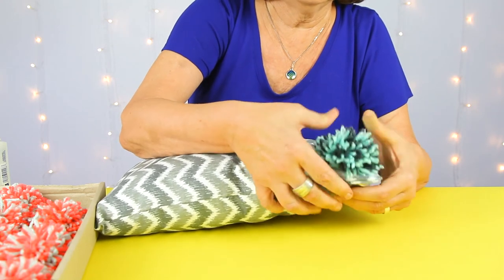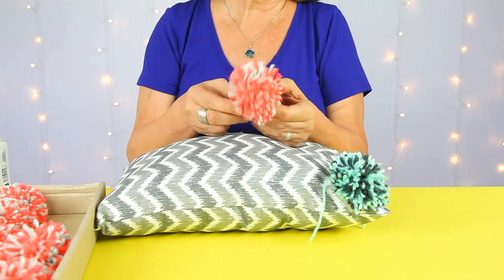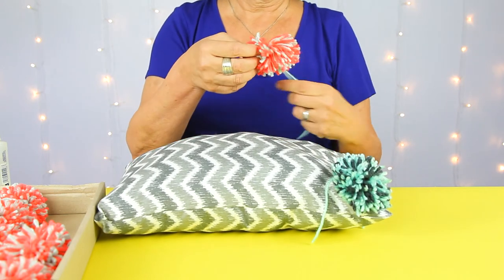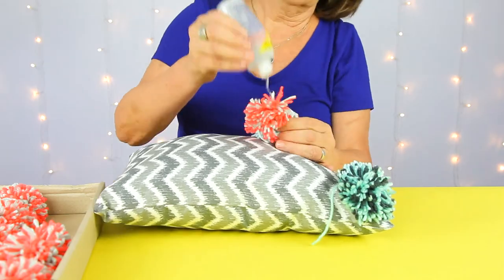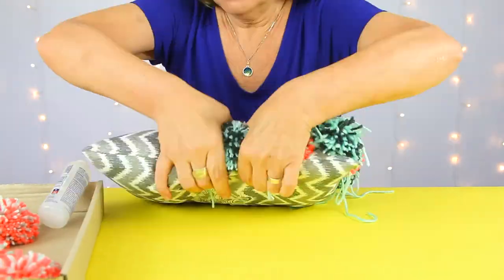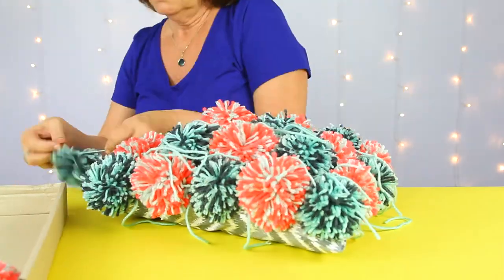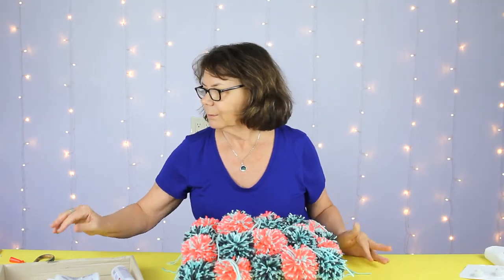Push the pom-pom down firmly. Next we'll do the opposite color, alternating rows of four down the length of the pillow. We'll cut the tails off after. Now that we've got them all glued on, we can carefully trim those tails.